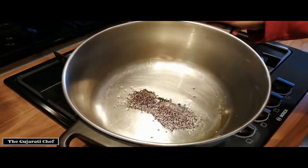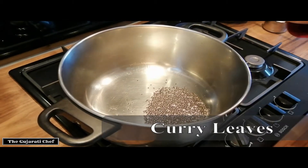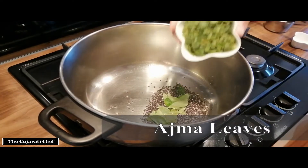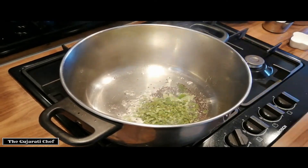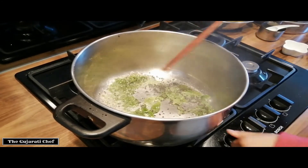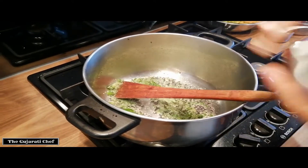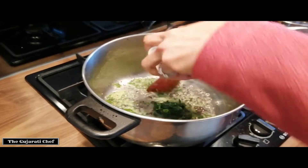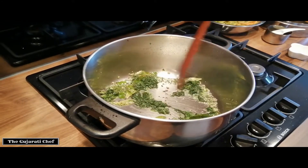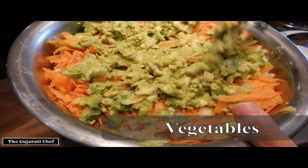As soon as the mustard seeds start popping — which you can see they are — they've started popping, so we'll put in the curry leaves next. Also put in the ajwain leaves and give it a little stir. Then mash the avocados into the vegetables.